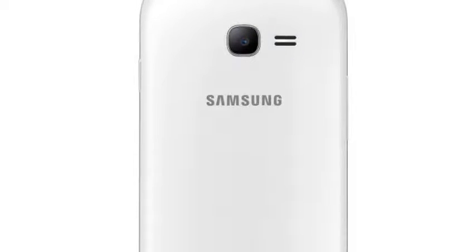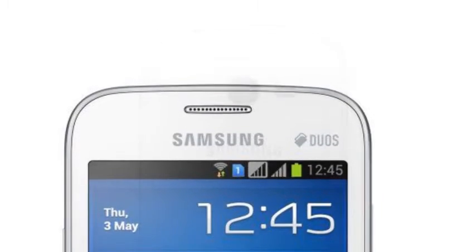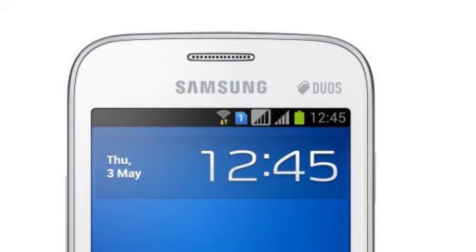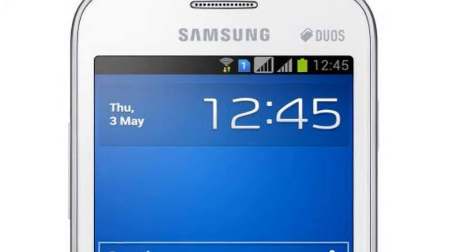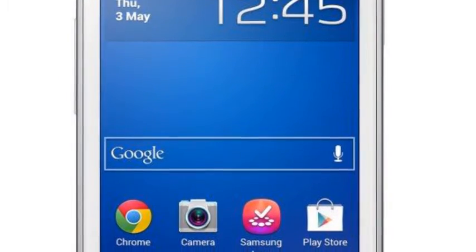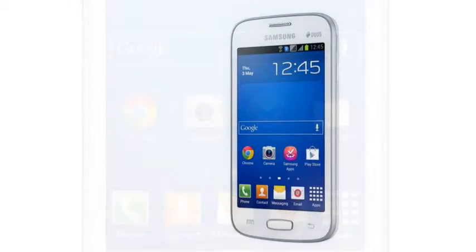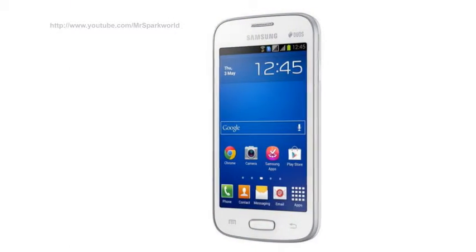The phone comes loaded with Android Jelly Bean V4.1 OS for improved user experience. A 10.16cm, 4-inch TFT touchscreen display lets you view everything in full clarity thanks to 480x800 pixels.